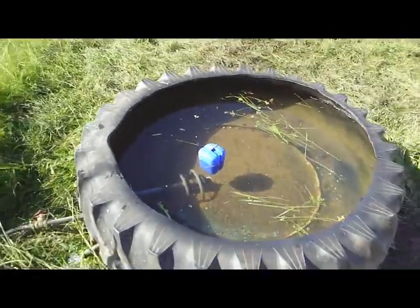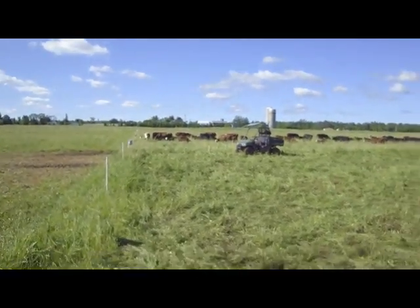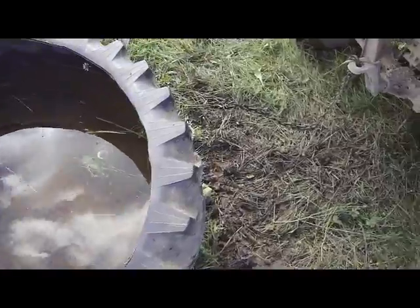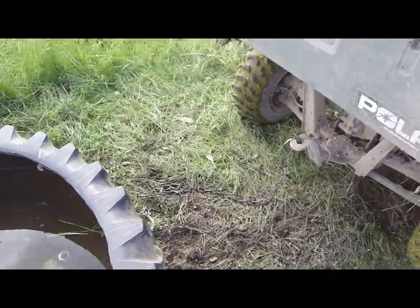I'll drain it and then take the four-wheeler and pull it up to the next grazing break. Now the tank is almost empty. We've got a chain to drag it, hooked up to the four-wheeler and we're ready to go.